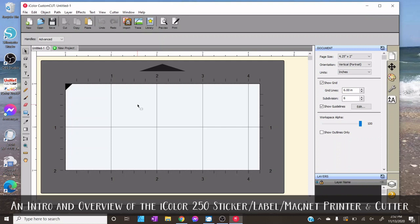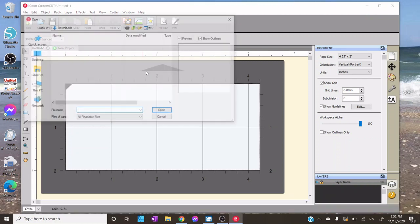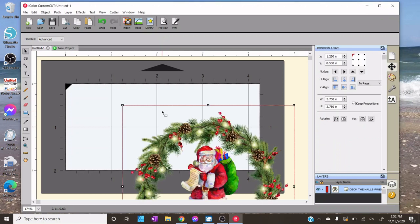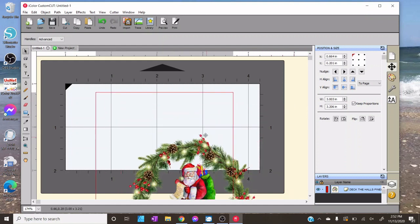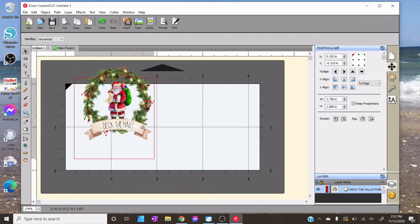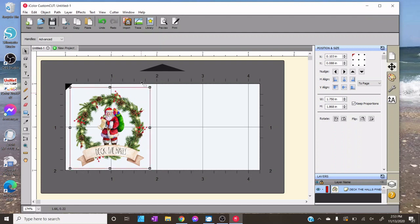Most of us are probably going to be printing designs we've purchased or a client's logo. To do that, start by hitting the Import icon. You can choose any kind of graphic — AI, EPS, or SVG files allow editing of colors and layers throughout the layers panel. I'm importing a PNG of one of the new designs I've released at ofloveandshiplap.us. When you import a PNG, JPEG, or TIFF, it comes in as a flat-end graphic. Start by resizing — always make sure Key Proportions is checked — and I'll bring this down to one and three-quarters of an inch.